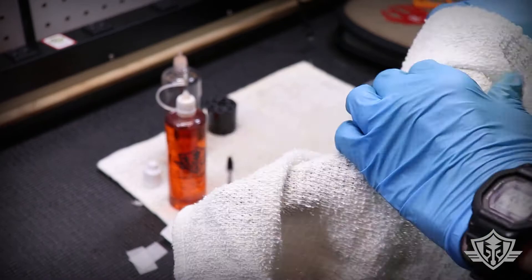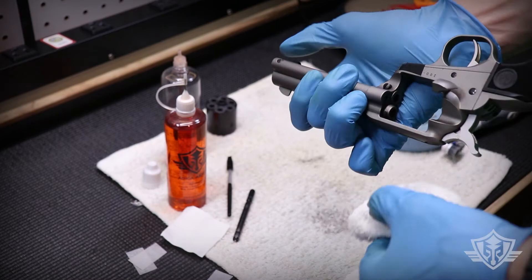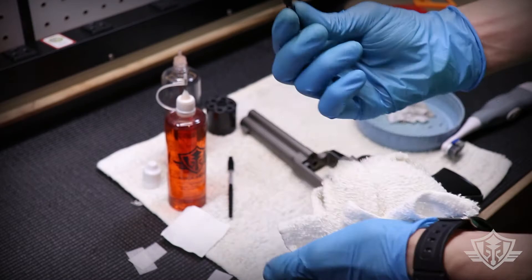I'm getting a little bit of the excess off the ejector rod and taking off some of the excess CLP from our retaining pin. Now at this point the gun is clean and I'm ready to put it back together.